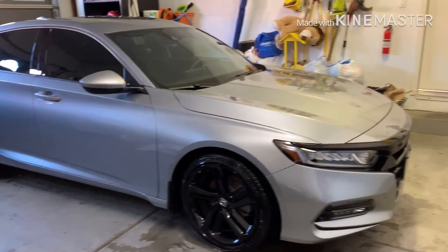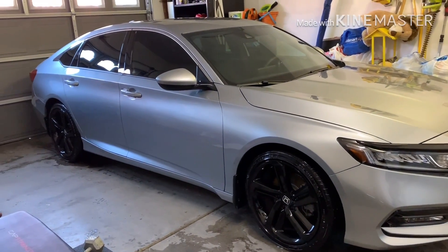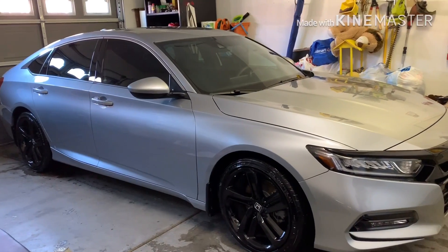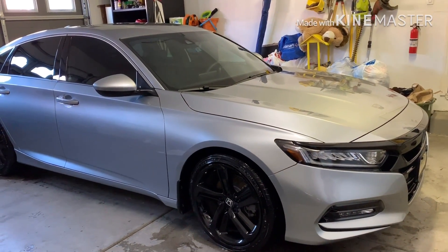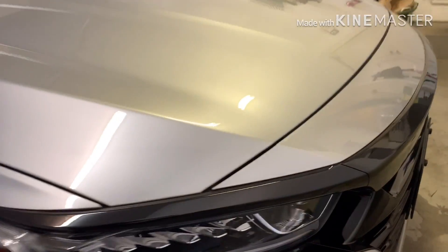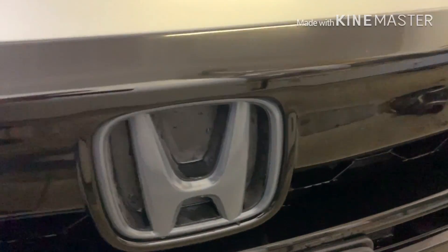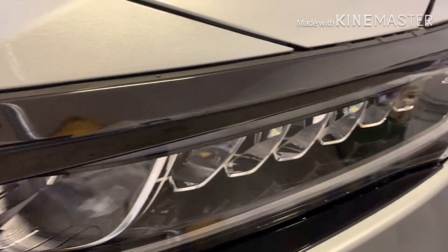No problems with the grill overlay either — people were asking does it hold up, and it's perfect. I would say, with that, if you're getting it, prep it right: really clean your stock grill and then use a blow dryer to heat the 3M tape up. Mine I've tried to pull on and it's just really stuck on there. Some people said theirs didn't stick, so I think it all has to do with prepping it. This thing is solid — nothing's peeling up.